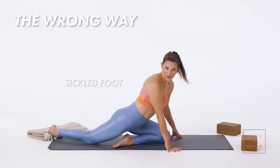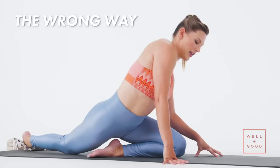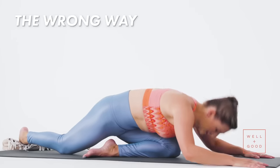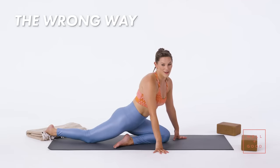Sometimes I also see a foot really sickled, and your spine is just all out of alignment. And the most important thing becomes getting the head down — again, that just does nothing for you.